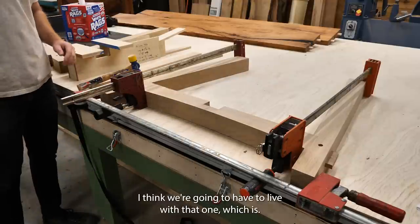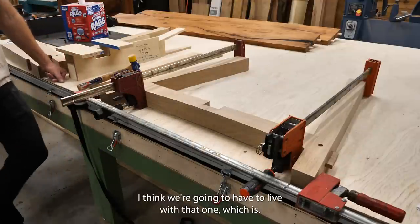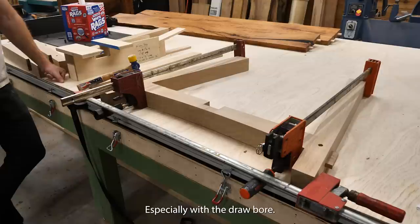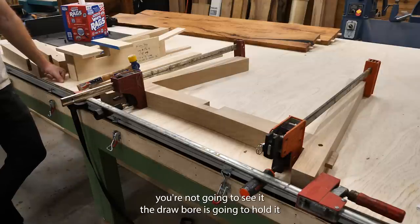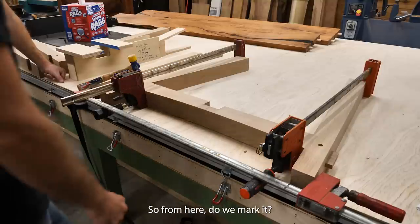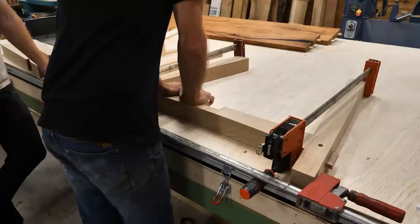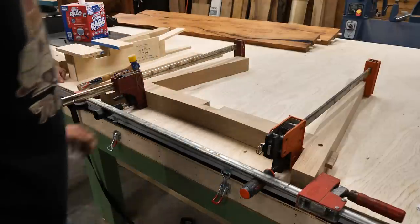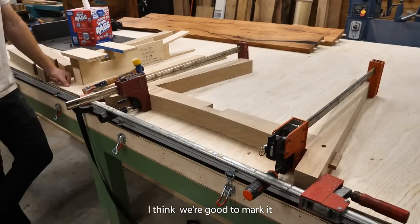I think we're going to have to live with that one, which is okay — especially with the draw-board in there. You're looking down on that, you're not going to see it. The draw-board's going to hold it. So from here, do we mark it? Yeah, I think we're good to mark it.